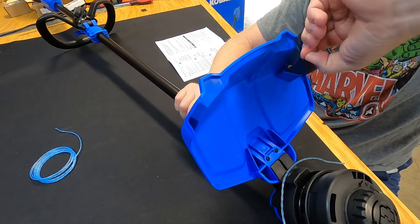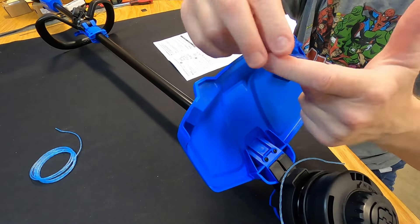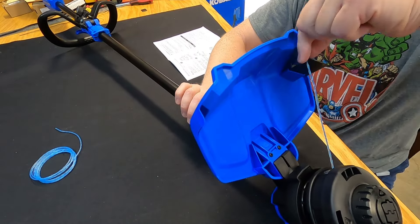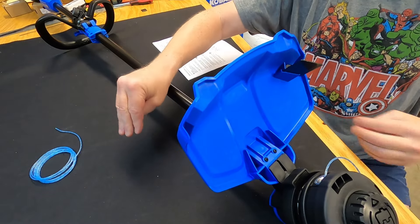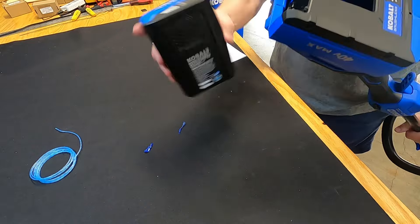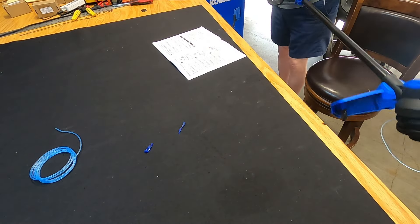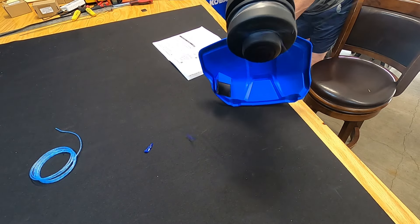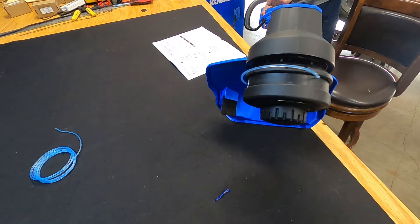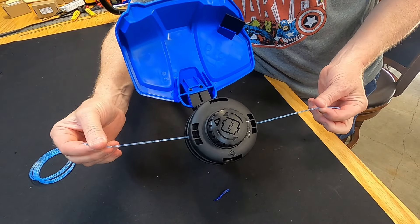Pull the tape off because it's covering the cutting edge. When you turn the unit on with excess string, that string hits the cutting edge and gets trimmed so both sides are the same length. Let me pull the tape off and demonstrate — the tape is off. Put the battery in and watch what happens when I turn it on.